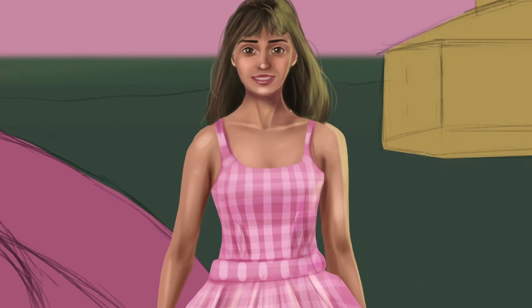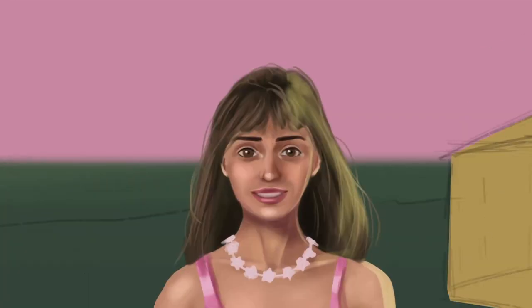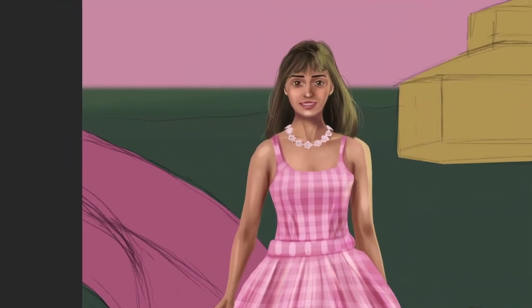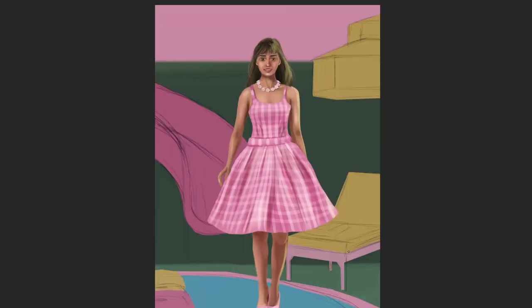I forgot to add the necklace, so I went back and created a new layer and just created rough shapes for it. Keep in mind that some of these things are so small compared to the overall painting that you don't need to spend too much time adding details. Something I see a lot of people get wrong with jewelry is forgetting to add the shadows it leaves on the skin. It's important to add those shadow shapes on the skin caused by the necklace, which really places it and makes it cohesive with the painting.